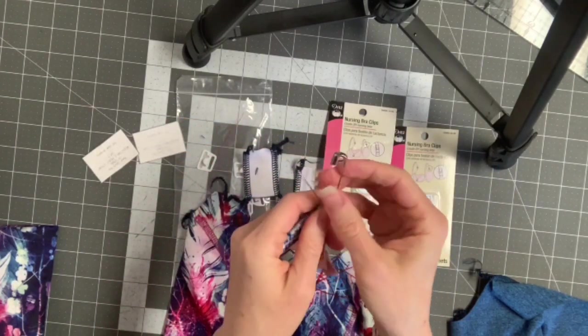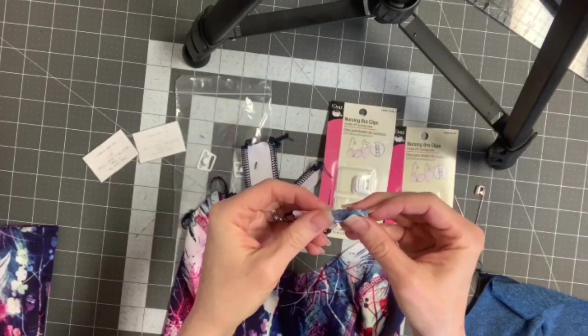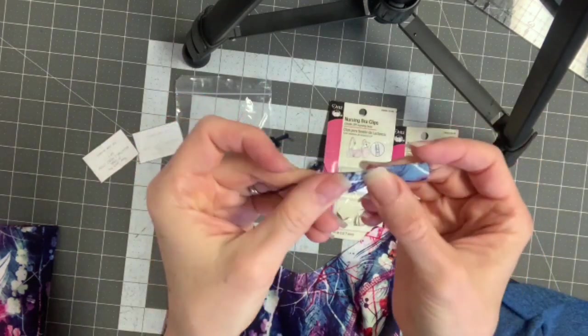Anyway, you're gonna turn them right sides out. I used a quarter inch seam allowance — I just ran my serger along the side of that one. And then this is what it looks like.